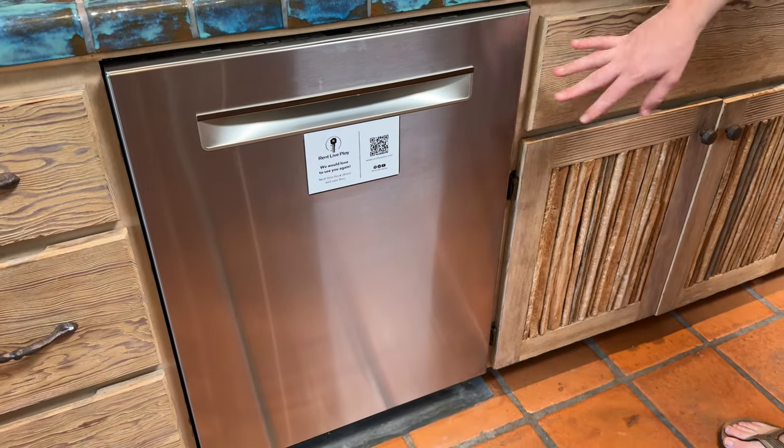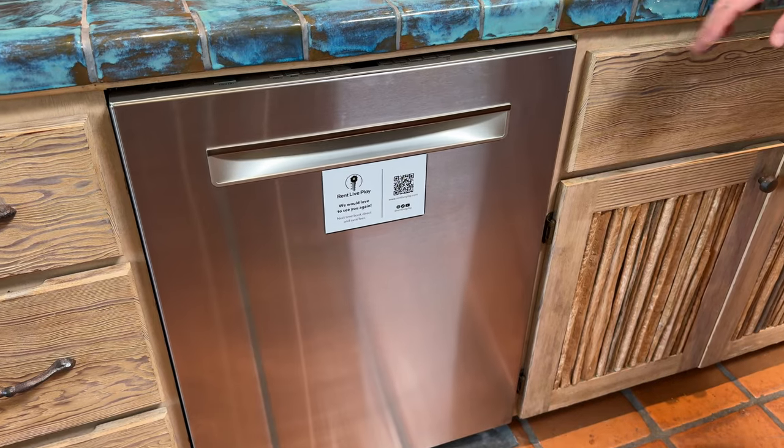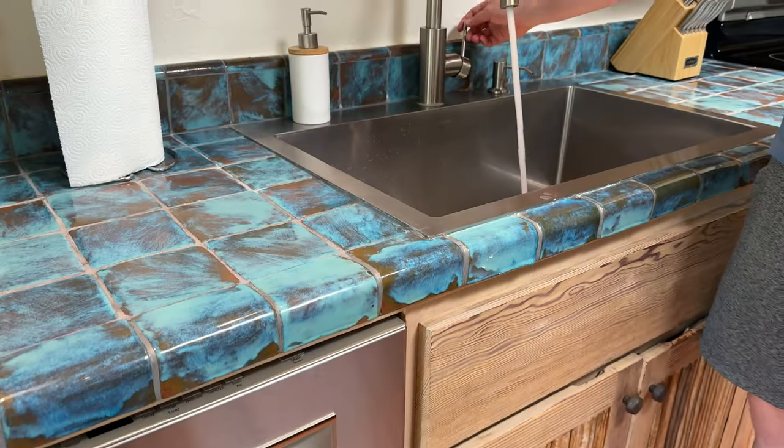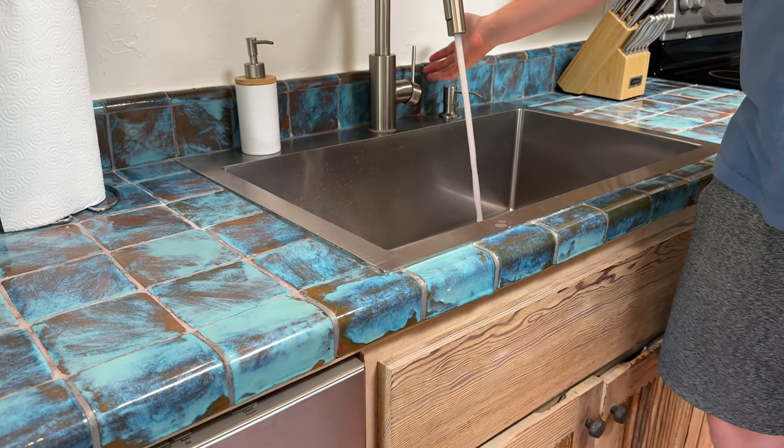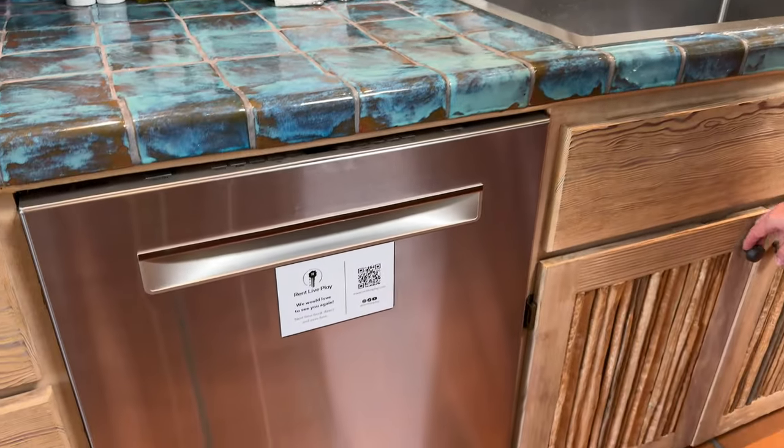This dishwasher requires a few extra things because it's one of the brand new high-speed dishwashers. The first thing you want to do is just turn the hot water on for about 30 seconds — it just helps get the hot water into the pipe, because this gets super hot to clean the dishes.